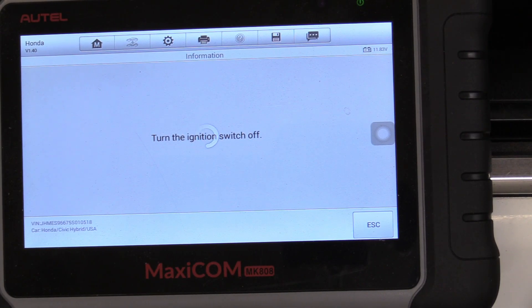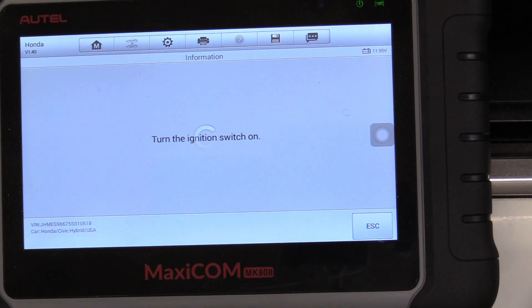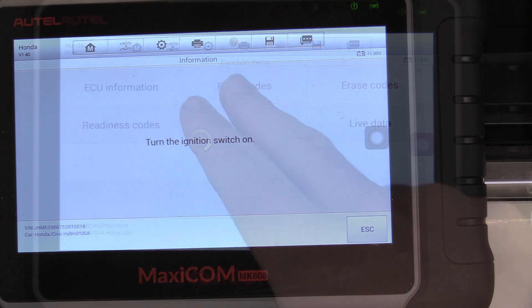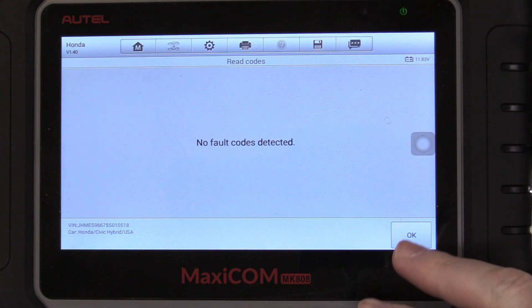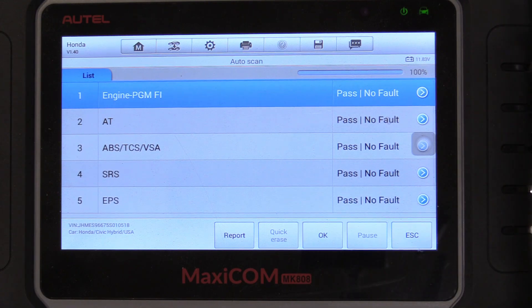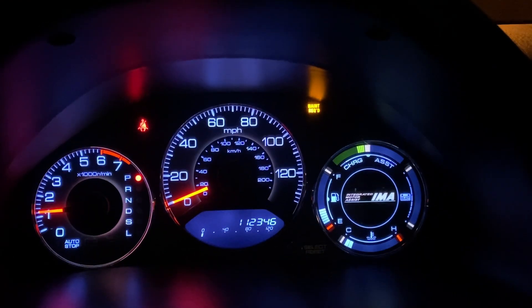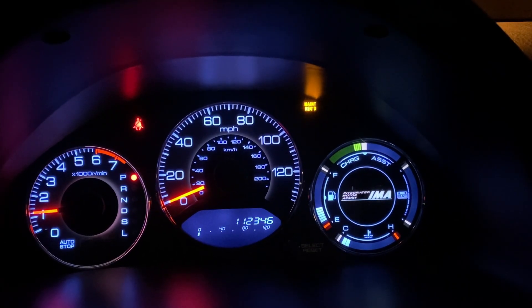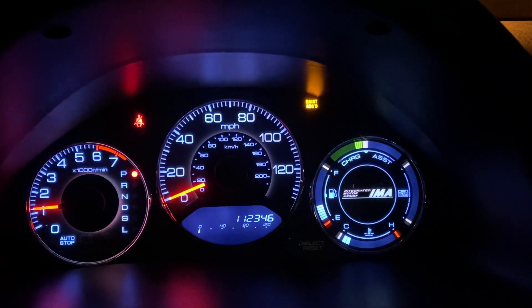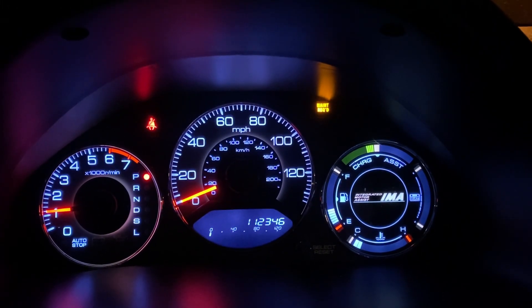I'm going to turn the ignition switch off and then back on, and then we're going to read those codes again. No codes — very cool. It's going to read those codes again for the engine and we have no more codes listed on our fancy scanner. So now all we can do is go take the car for a drive. There's our current mileage: 112,346. I'm going to drive home and back — that should be about 60 to 70 miles, more than enough time for the monitors to reset. As you can see, all our check engine lights are gone. That maintenance required light is on, but that's basically a reminder for your oil change.